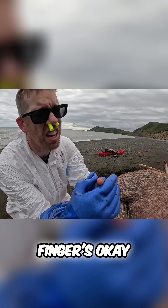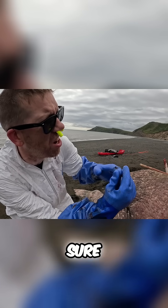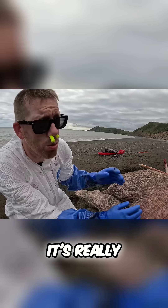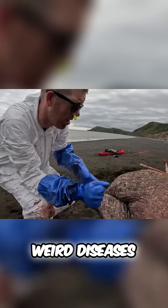I nicked my glove — gotta make sure my finger's okay. A tiny tiny cut, but I'm not sure if it even went all the way through the skin. I'm gonna go put a band-aid on that real quick and wash it off. It's really common for walruses to have trichinosis and I don't want to catch any weird diseases.